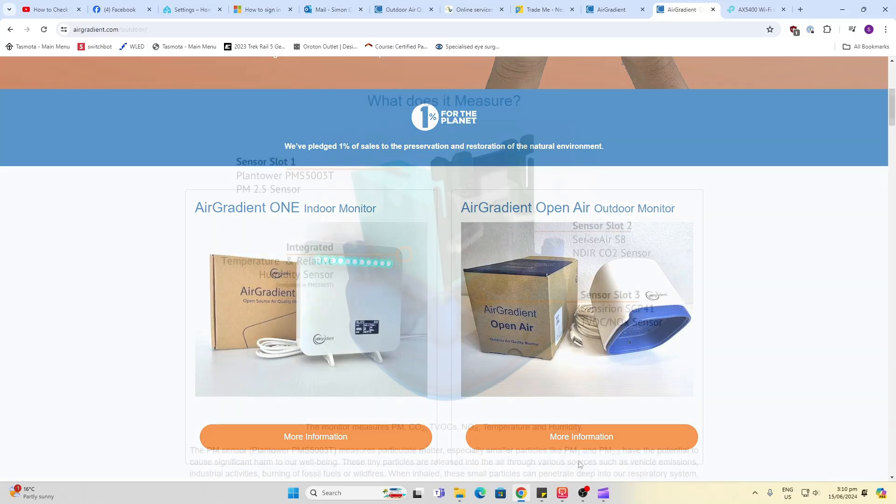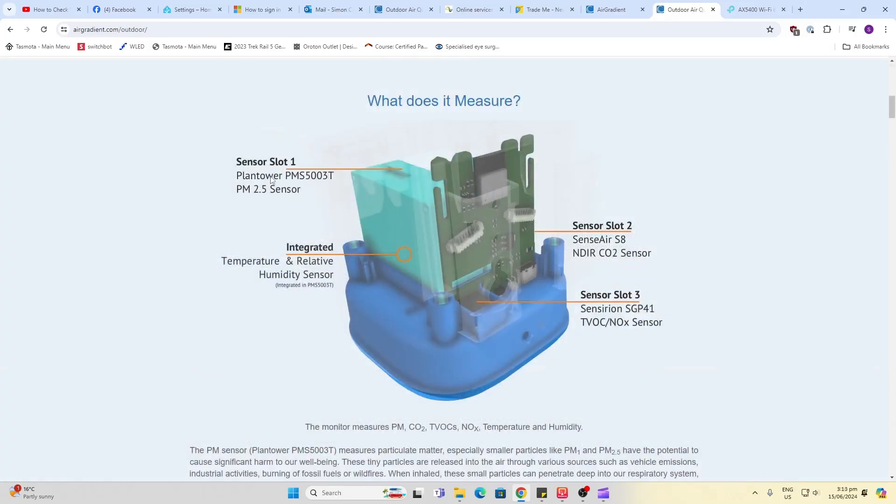Let's have a look. This device came to me pre-installed with a particulate sensor, humidity and temperature sensor, CO2 sensor, as well as a nitrogen/VOC sensor.